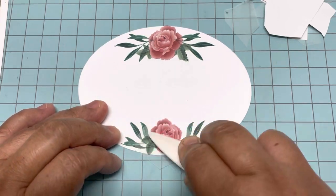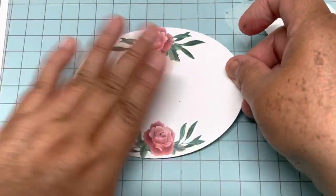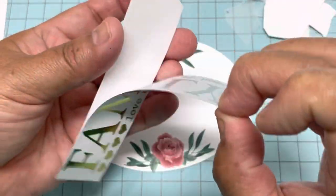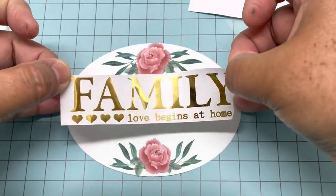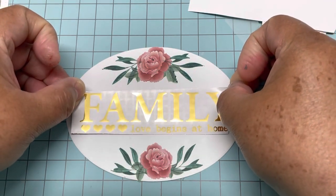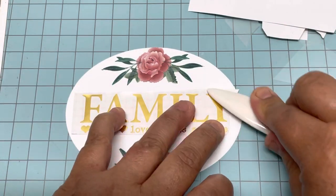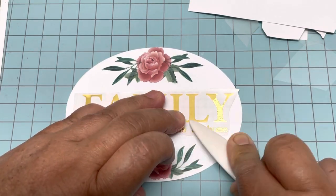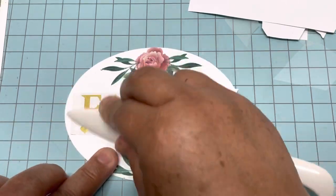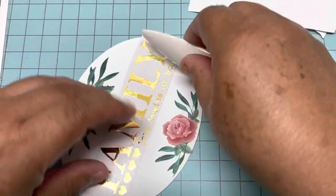Now I'm going to put the letters. Clean the surface very well first, then get the letters and try to center it very well, because once you put it down and try to move it you'll mess it up. Then just rub, rub, rub everything with pressure, and then I'm going to show you how it looks when I take the backing of the foil.